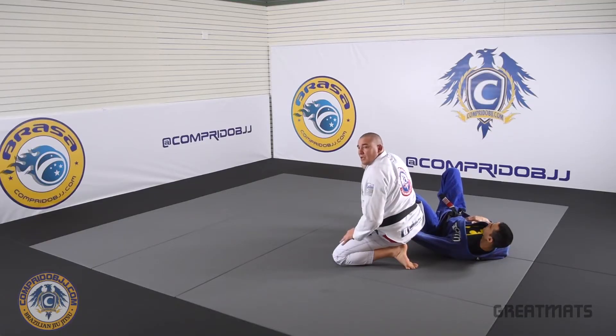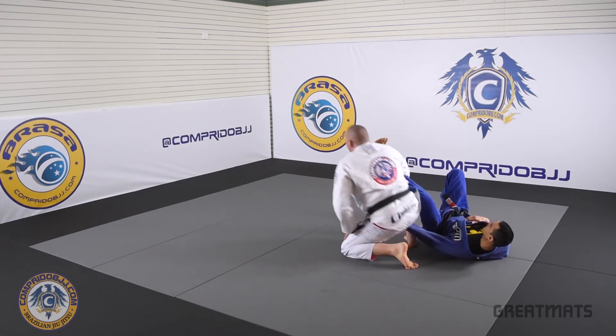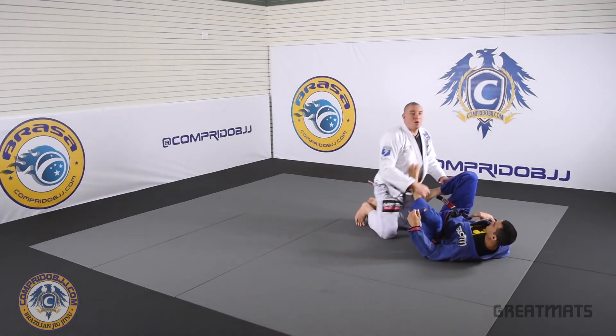Keep my knee up and his hand trapped, and then I turn on him.